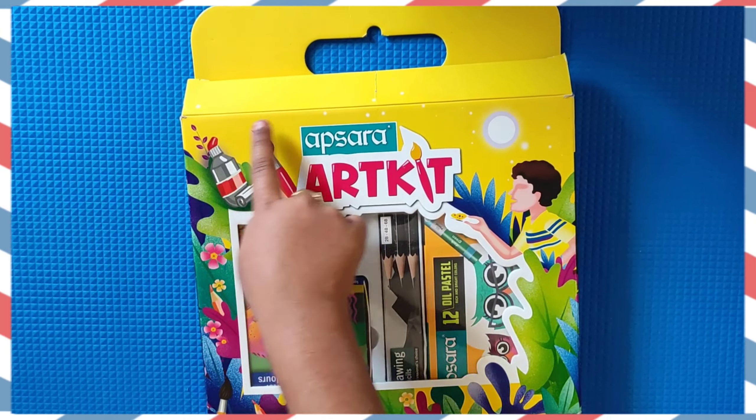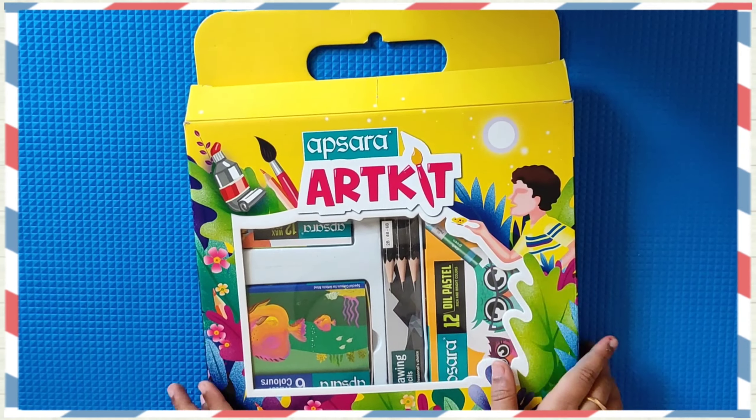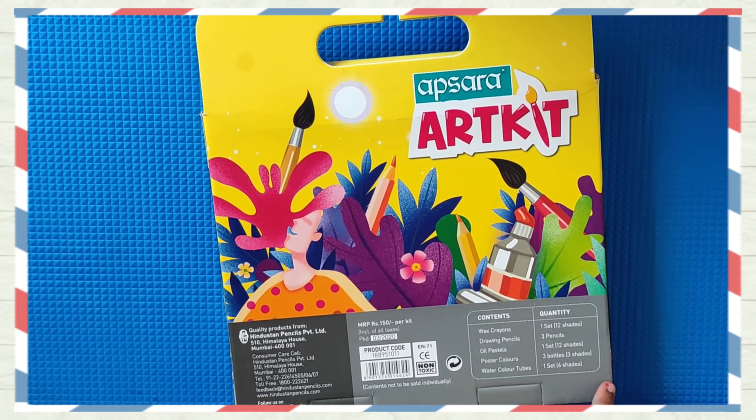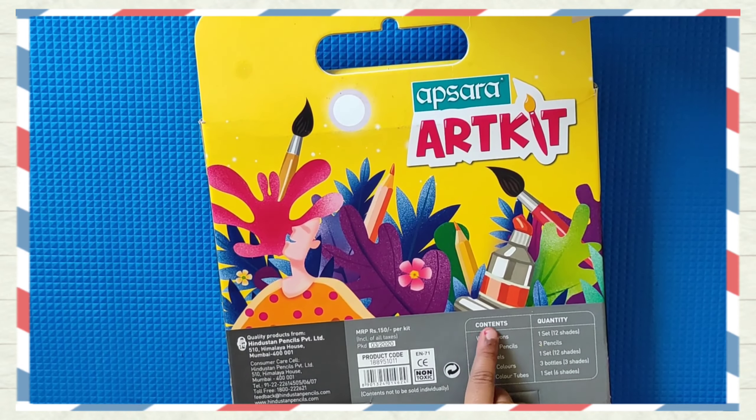Apsara Art Kit. This is the front of this box and this is the back of this box. Now let's go to the contents.